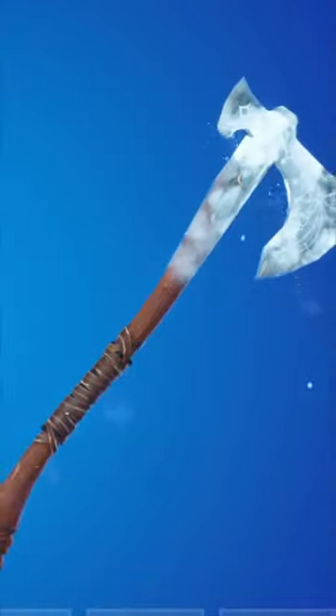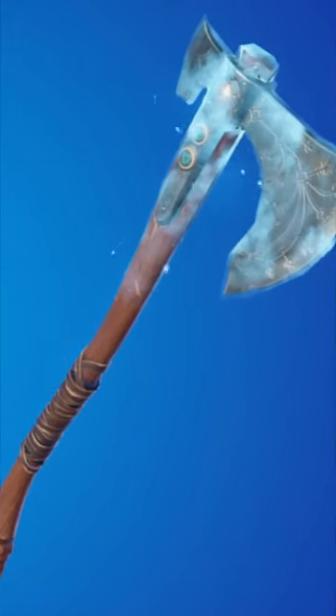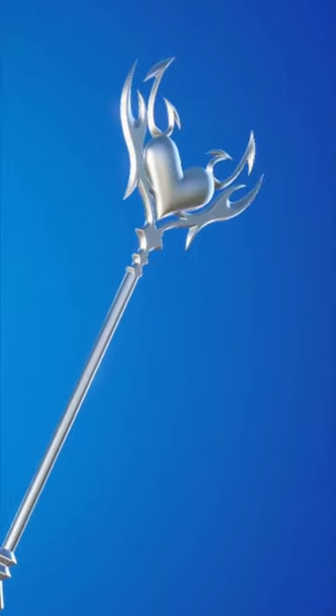Next up is the Leviathan Axe. This is a pickaxe that only sweats have been using, and if you don't own this pickaxe, I'm sure you guys wish you had it. You can actually get the Love Lawn pickaxe in Fortnite right now, and this definitely is a sweaty pickaxe.